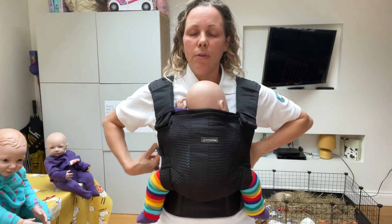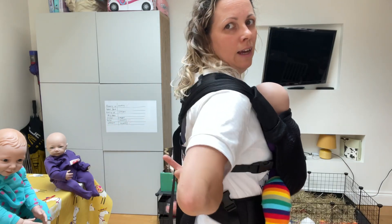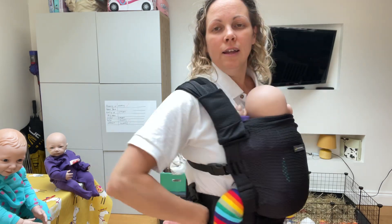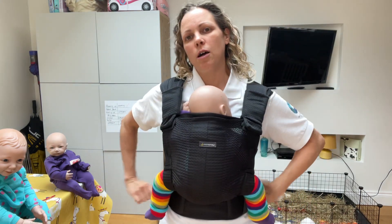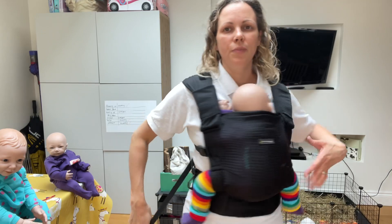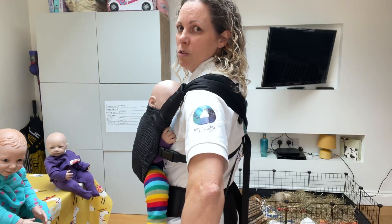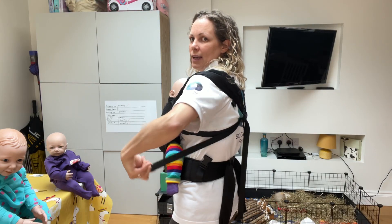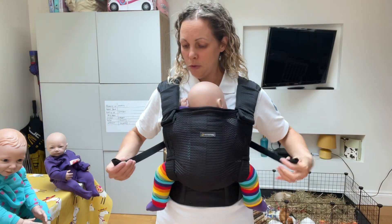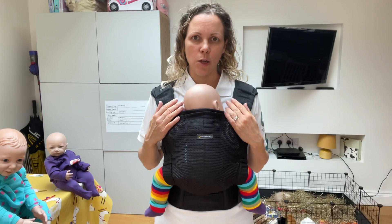To tighten up this carrier there are no straps here that you pull, so we need to reach behind us and up. Reach up along this piece of webbing and find the strap at the top of it, and equally feed your hand up along this bit and find the strap that corresponds to that bit, and give that a pull back in the direction it came from to tighten it up. You can pull both of those forward and make sure they're roughly the same length — that means that both sides are equally tightened.